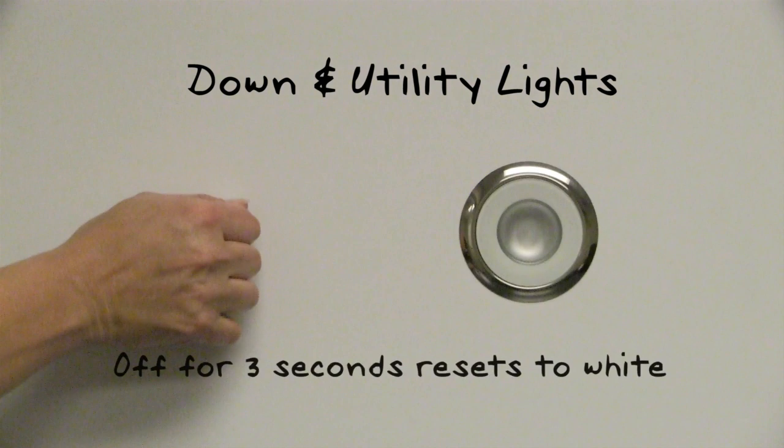The 15 second cycle is followed by a 3 minute color cycle for more precise control. To reset the light to white mode, turn the light off for 3 seconds.